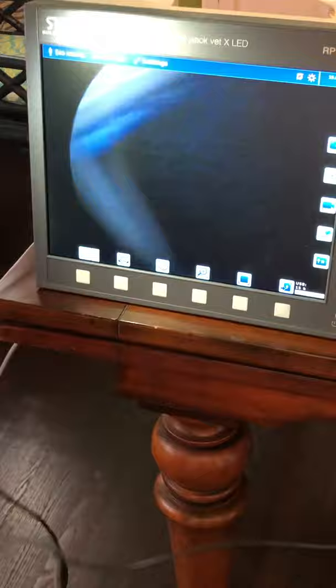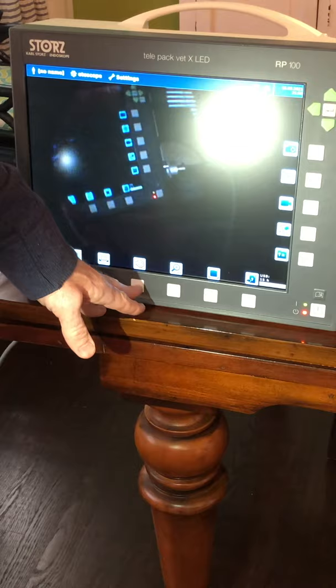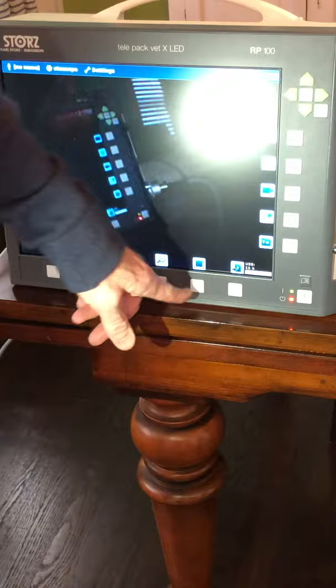The next button is your air pump, which is for GI endoscopy and sometimes trans-cervical insemination cases, but for most rigid scope cases you won't use it. This is a zoom — it's a digital zoom, two times, which doubles the size of the image. This next button gets rid of your icons, so if they're bothering you, you can turn those off.